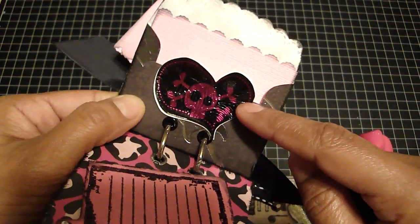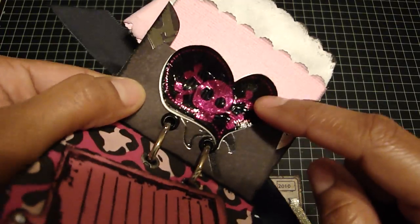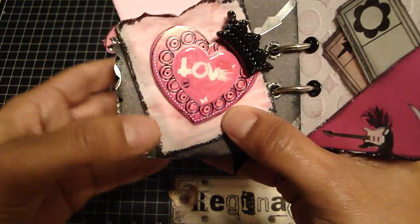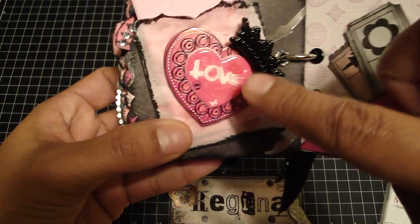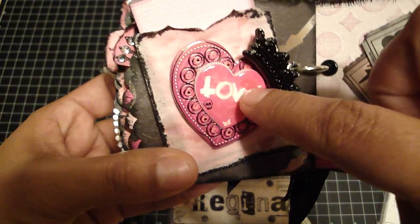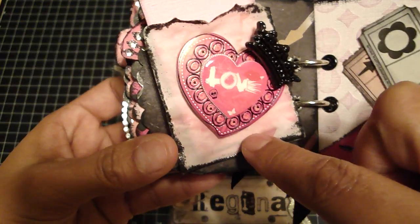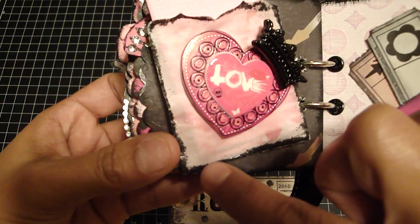And then this is another Prima sticker, and I actually added the crackle accents to make it crack — that came out really cute. And then on the back, this is an Anna Griffin crown brad and I added it over the chipboard piece. Again, I put the glossy accents over the 'love' part. And then this is an envelope that I die cut from vellum using one of my dies, and then I embossed the edges and also distressed the edges.